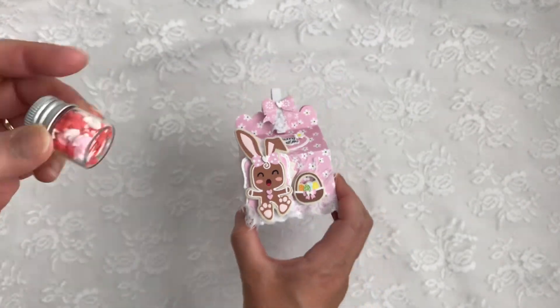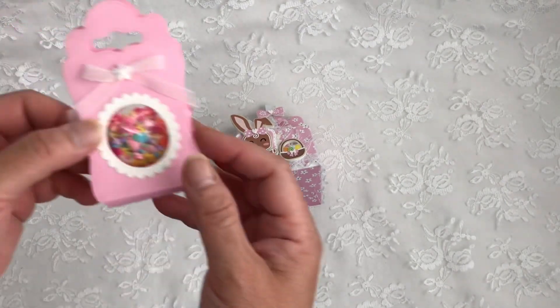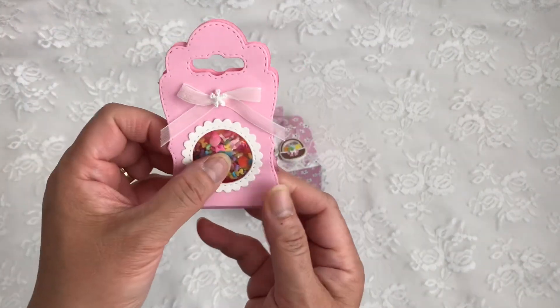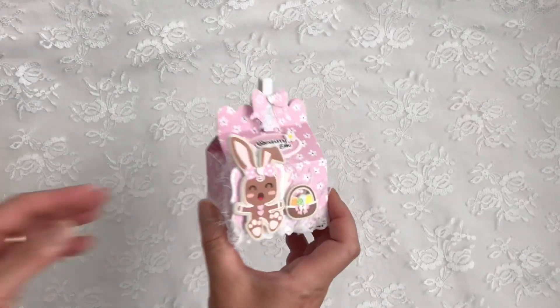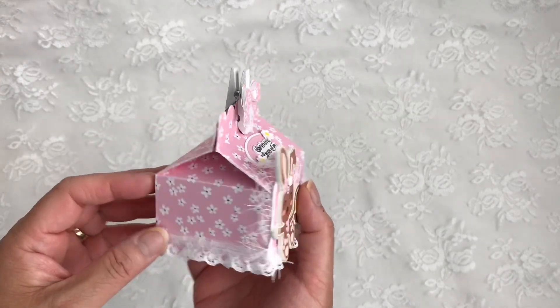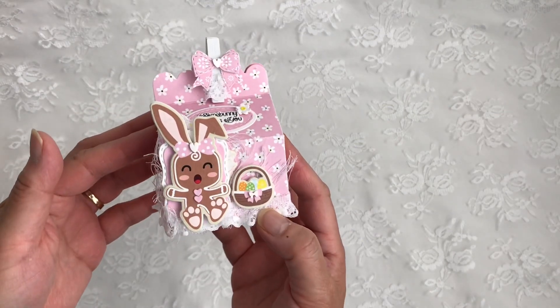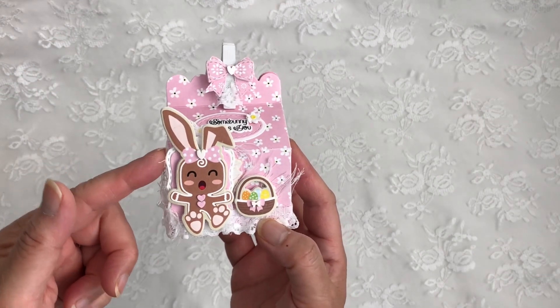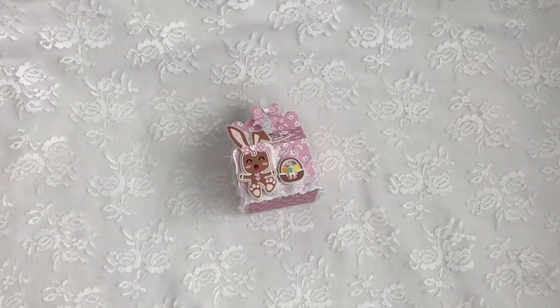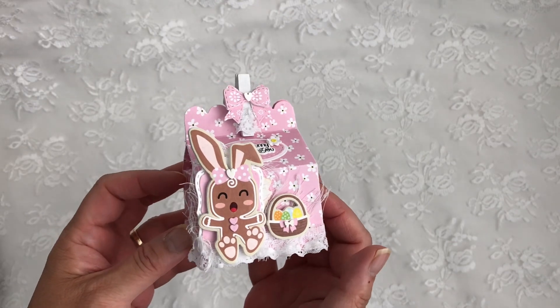I also received these tiny little clay bows as a blessing from Sue Ann Thomason. Isn't that super cute? I just love how it turned out — it's a pretty good size and you can fit a good amount of candy in there. I also used the A2 layer dies and A2 frame layer dies.